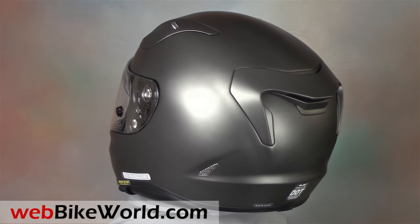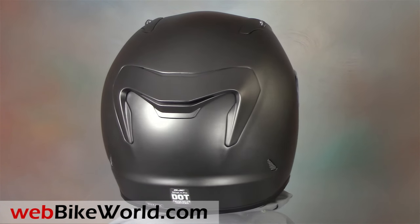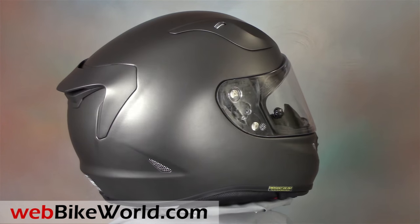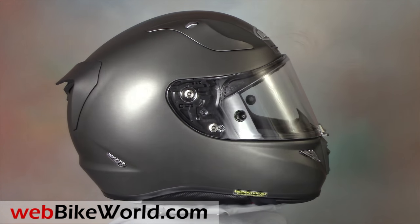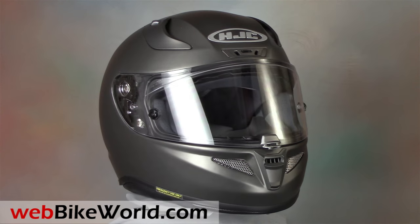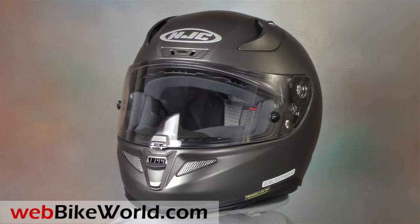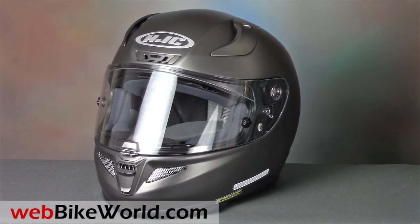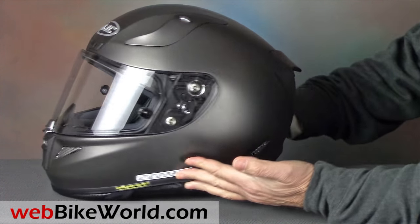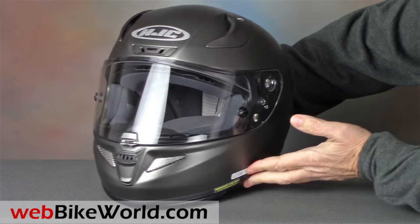The RPHA 11 Pro is a few generations newer than the original RPS 10 we first reviewed after it was announced by HJC in 2010. The RPHA helmets are the high-end racing helmets in the HJC product lineup, with a composite shell and other features not found on lesser HJC helmets. That means they're also significantly more expensive than standard HJC helmets, although the RPHA line competes with helmets costing twice as much and more.